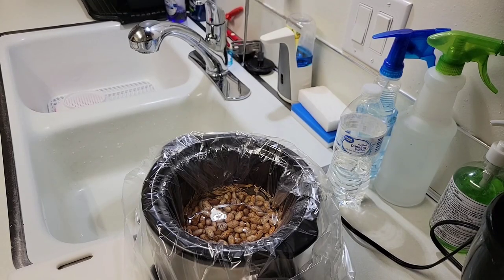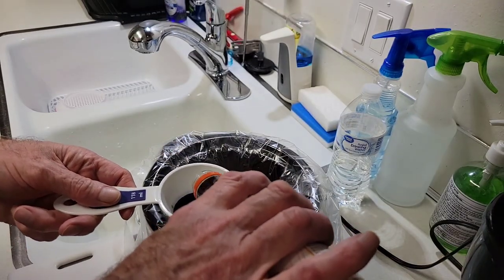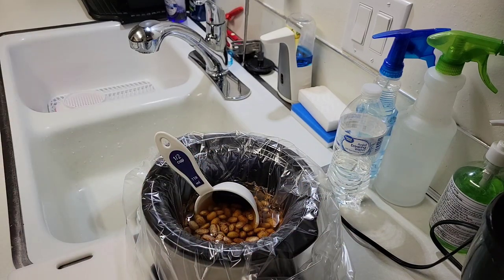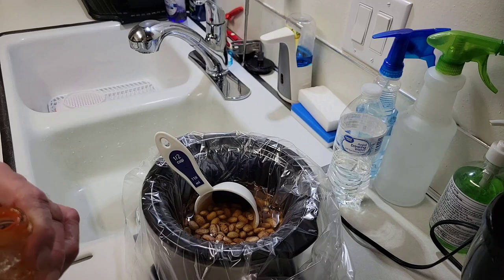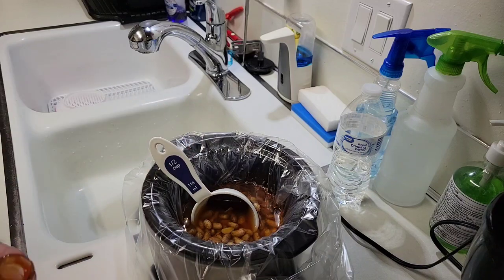Here's the next day's morning and now the pinto beans have soaked. They're ready — I'm adding about a quarter cup of teriyaki marinade to add flavor to it, and about two tablespoons of French red hot sauce for some hot flavor. Mix that in.